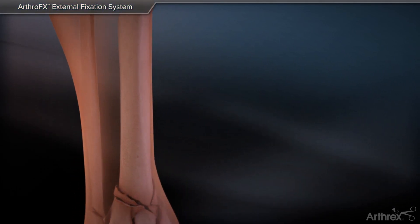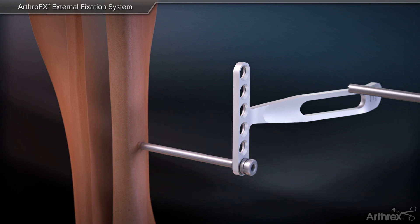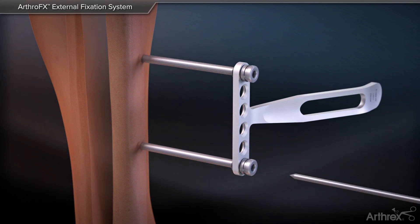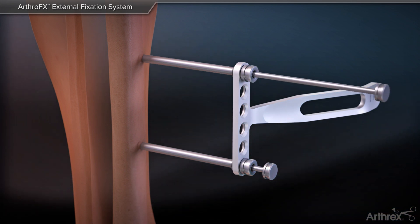To create a delta frame with ArthroFX, first start by placing the short or long threaded sleeves into the drill guide handle. Insert bone taps into the threaded sleeves and push these into place.